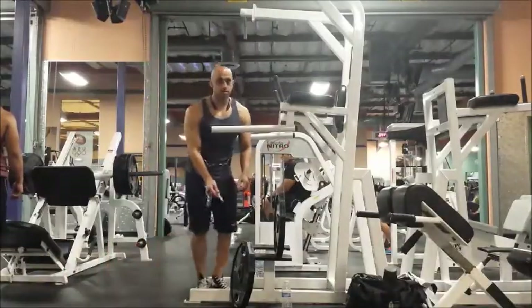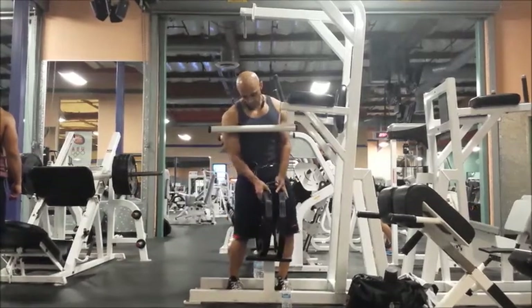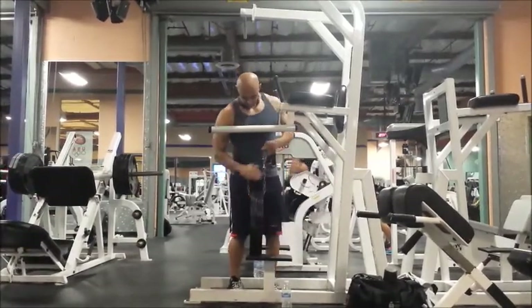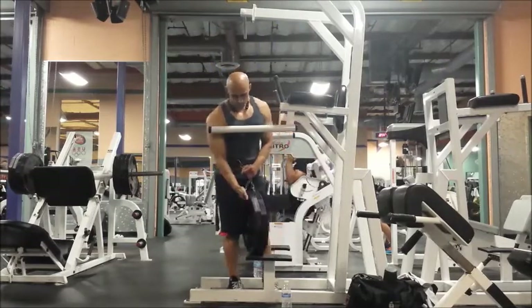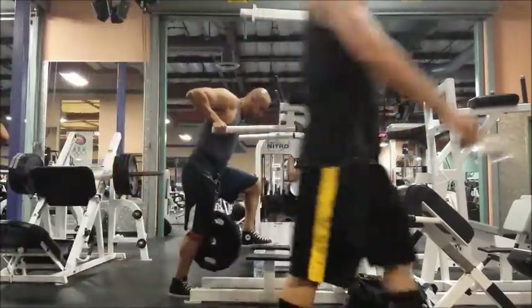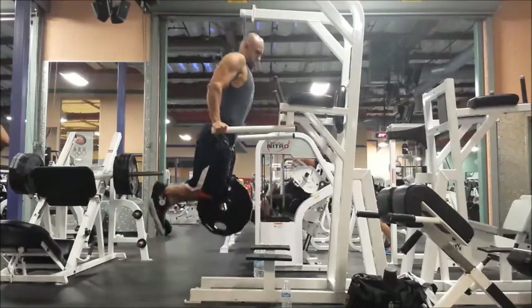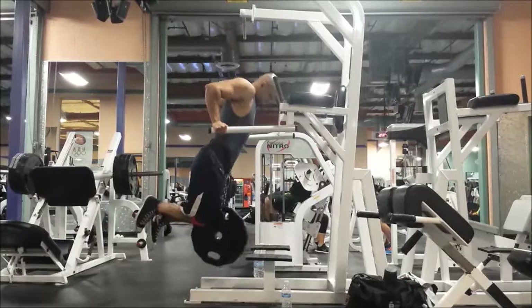Next movement we got dips. Right here I just got 90 pounds on the belt. Again, this is a movement I've gone heavier on — four reps kind of maxing out.